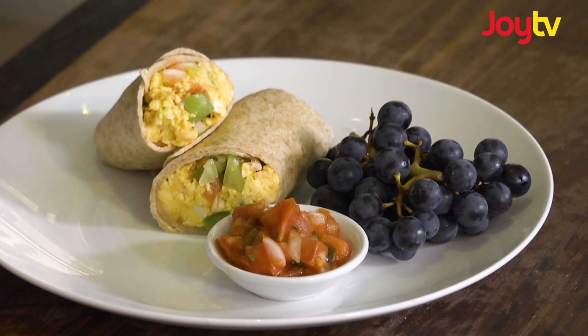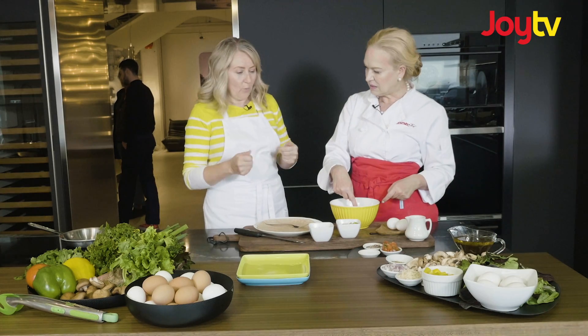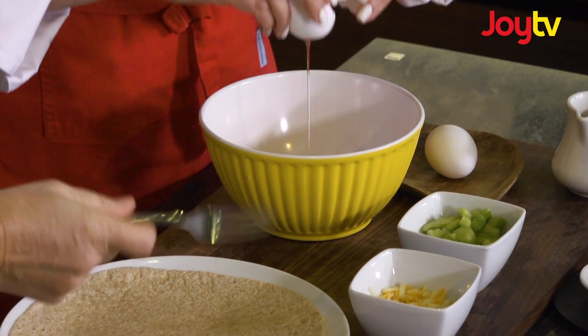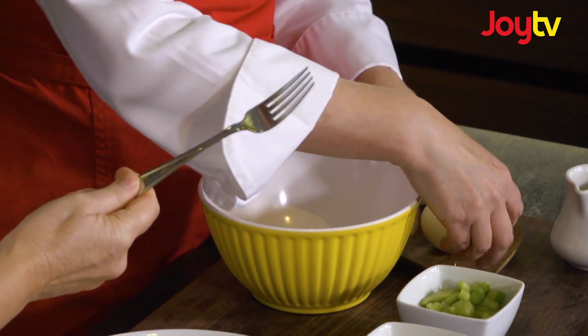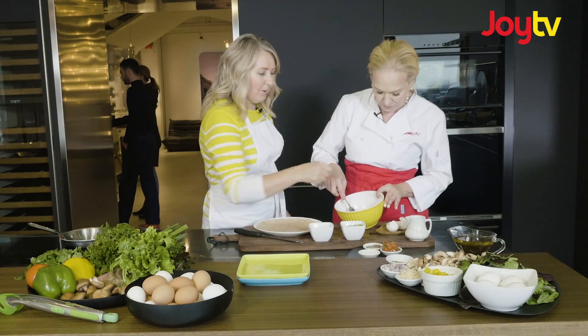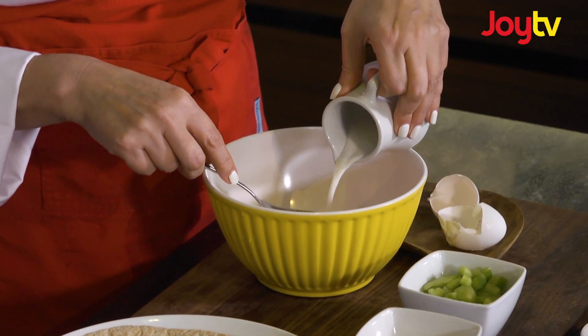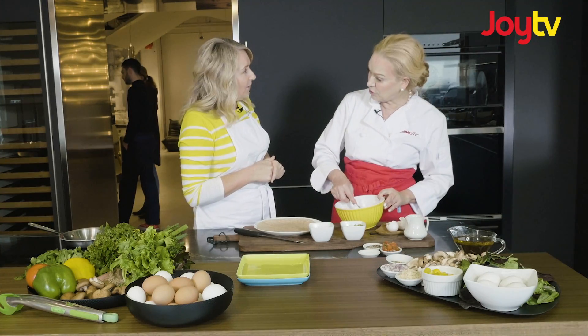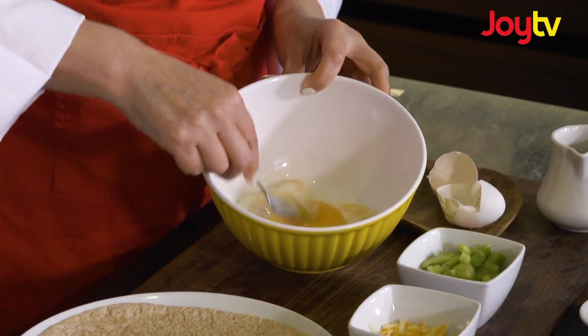We're going to basically scramble up an egg with some peppers and cheese in it that we're going to roll up in a quick breakfast burrito. Just get the two eggs in there and we're going to use our sophisticated whisk — our fork. And you can add that milk as well. So how much is this? That's about two tablespoons with two eggs. You can use any kind of milk you want, or water if you chose. Sure thing. Stir that up quite well.